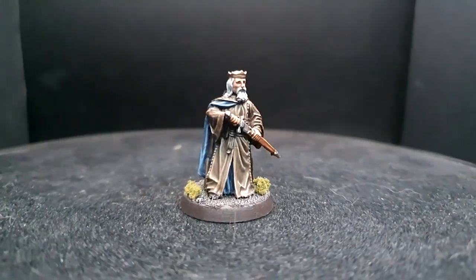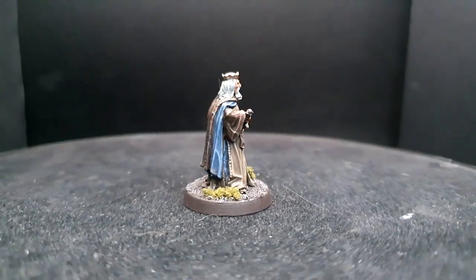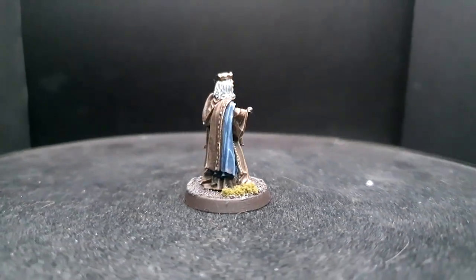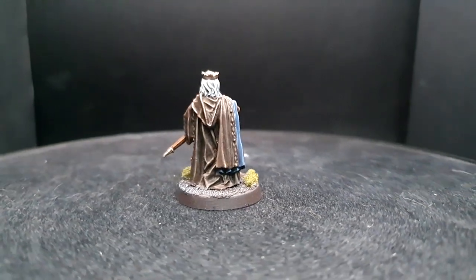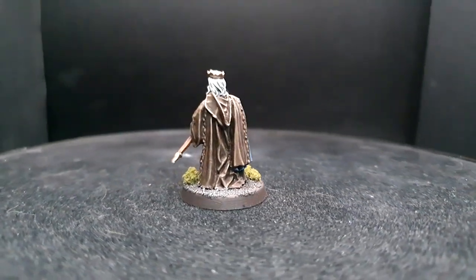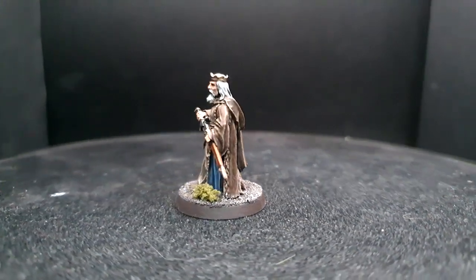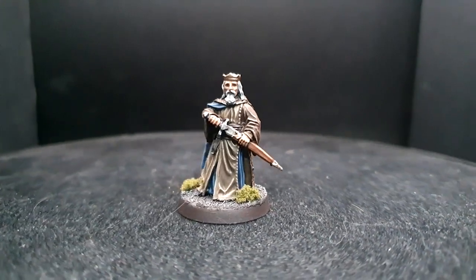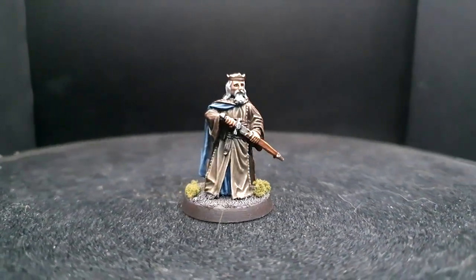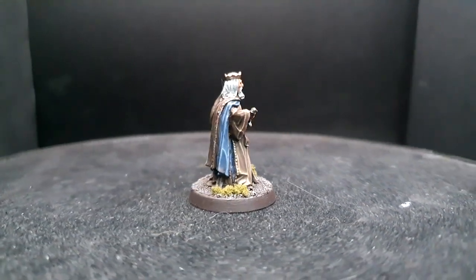Nine nine were given to the race of men who above all else desire power. Hey guys, welcome back to Planet Mithril, and boy do I have a treat for you today — some of the most classic sculpts from some of the earliest days of this wondrous hobby we all love: the Kings of Men. These have truly stood the test of time and each one exudes so much character. I'm only going to be showing you the step-by-step recipe for one king today, otherwise this video is going to be about an hour long, but sit tight until the end where I go through the variations and recipes for the other three sculpts you get in the pack.